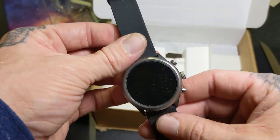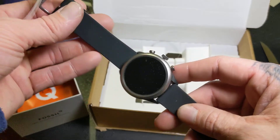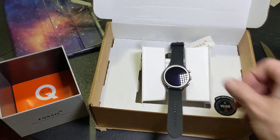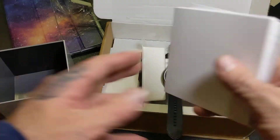I think I have to actually put it on the charger for it to come on. A new Wear OS update allows you to boot it up by pressing and holding that button. Let's set that right there and see what else we get in the box.